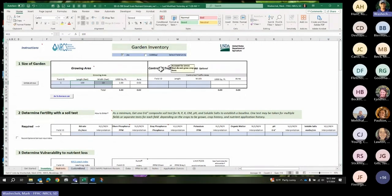I have an area to keep track of control traffic areas, walk areas, driving areas. If you want to keep track of that to make sure you have the acreage of your entire garden or farm, those don't come into the calculations at all.